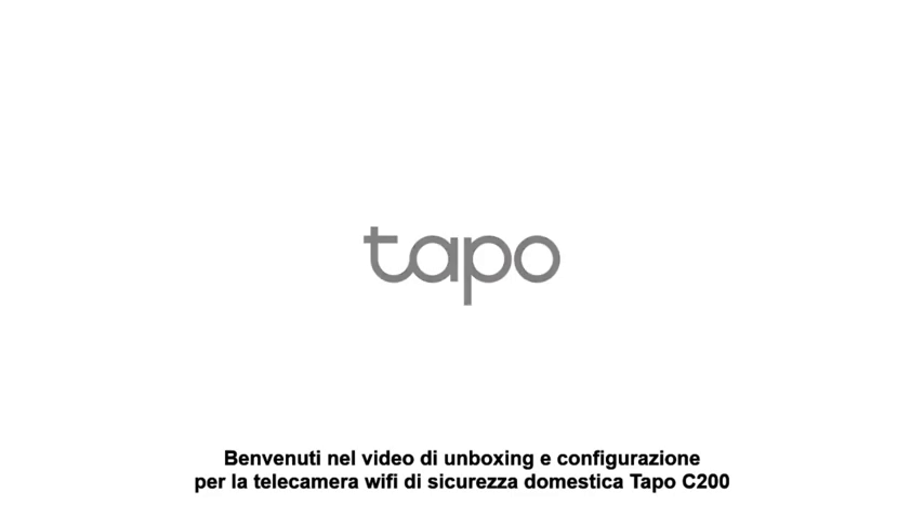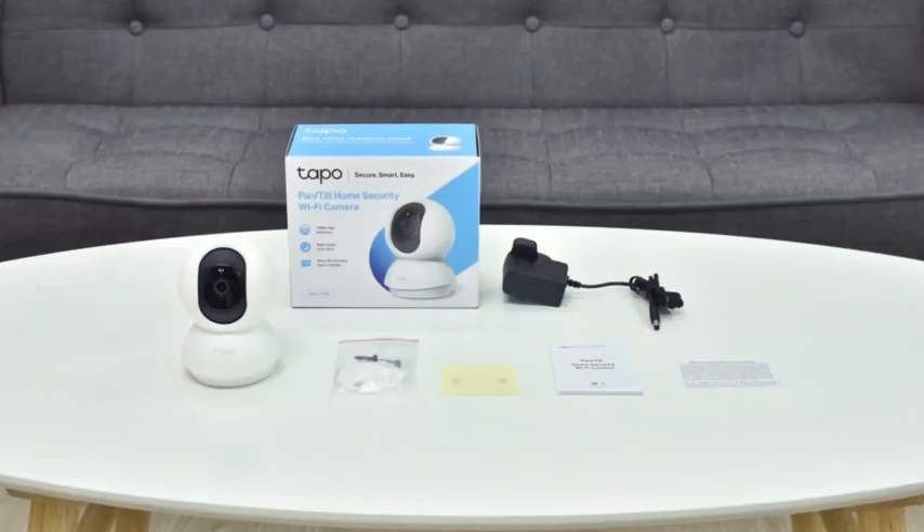Welcome to the unboxing and configuration video for the TAPO C200 Pan and Tilt Home Security Wi-Fi Camera.